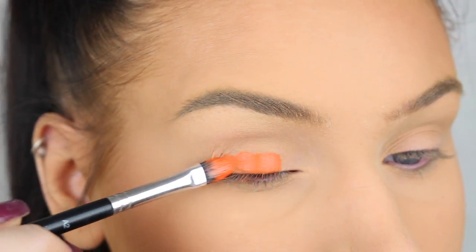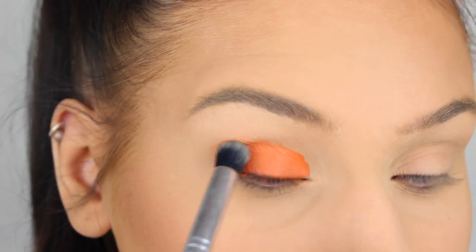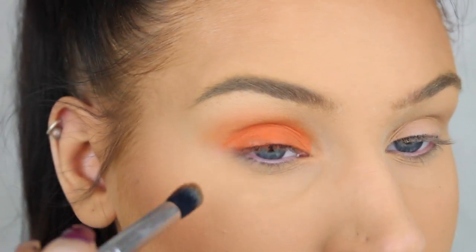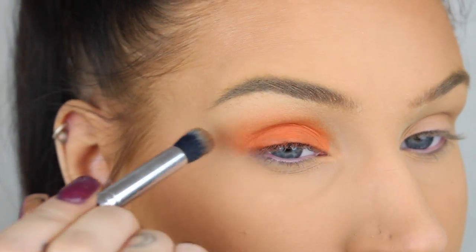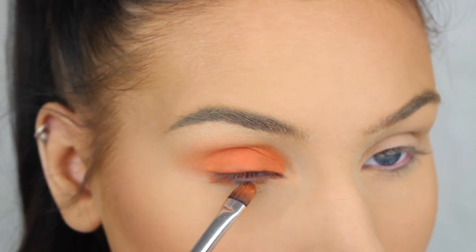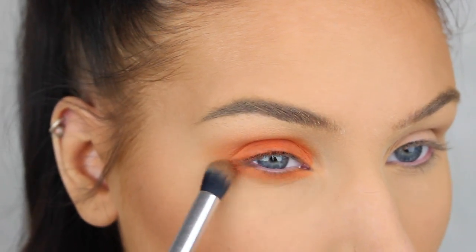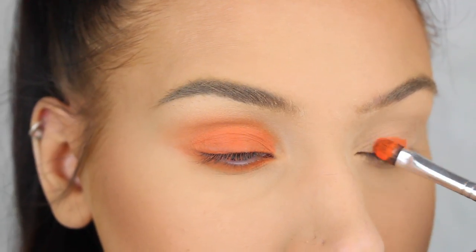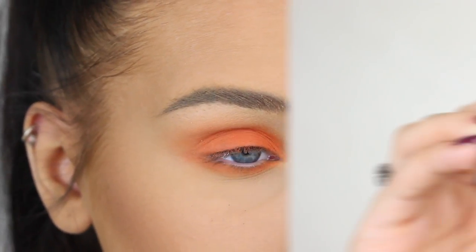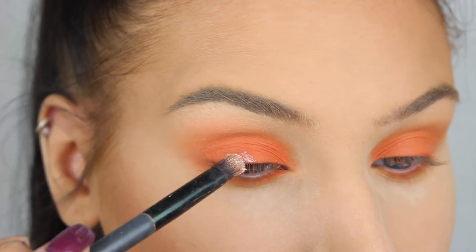First I'm going to go in with this bright orange cream color from Anastasia Beverly Hills called Coral Reef. I'm applying it all over my lid with a flat eyeshadow brush, then blending it out in the crease with a fluffier blending brush. I'm also going to apply it on my lower lash line.